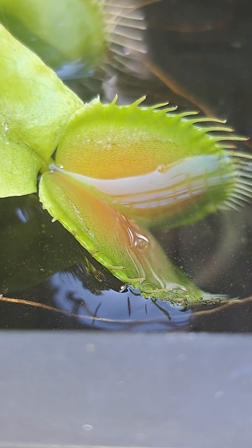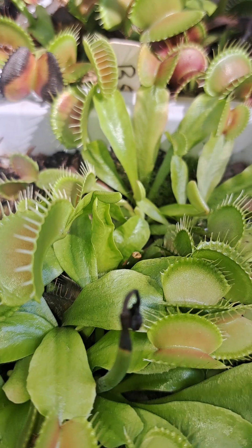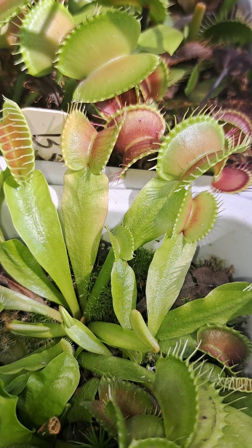Their natural environment are bogs, which are a freshwater wetland of soft, spongy ground consisting mainly of partially decayed plant matter called peat.